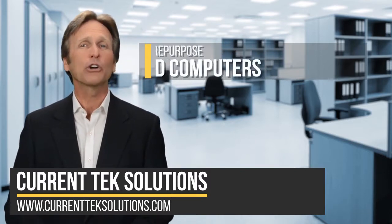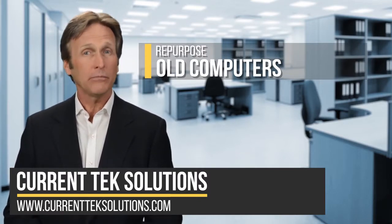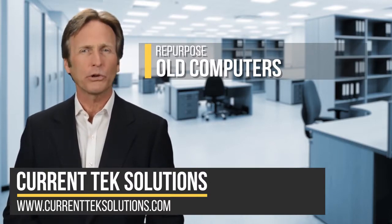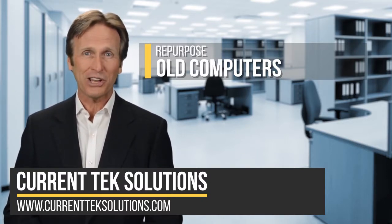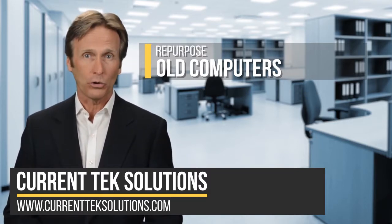Number two: give your equipment new life. Repurposing your old hardware may be an option. Perhaps that old computer in the corner can be used as a network storage device or a printer server. A simple internet search of "repurpose an old computer" will provide you several projects that don't have high requirements and can be run on older hardware.